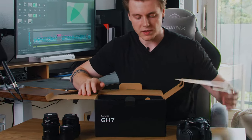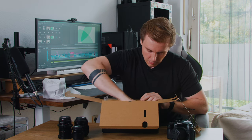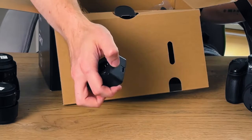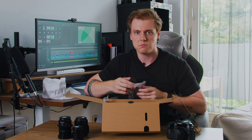Moving on, we've got a lot of goodies in here. First and foremost we have the body — the main part, the GH7 — let's put that to the side for now and start with the accessories. We have a battery charger which connects via USB-C, but what I'm not seeing in the box is an actual USB-C power cable, which honestly surprises me a little. It's okay though — most of the time I'll be rigging the GH7 anyway and using a V-mount battery, so I'm not really bothered by that.